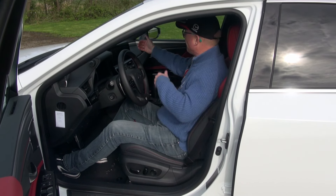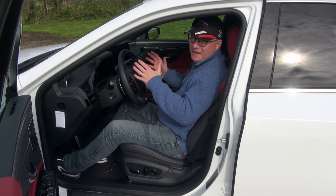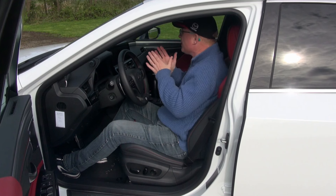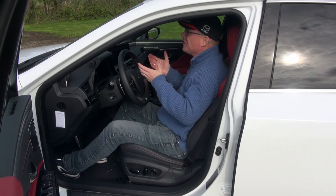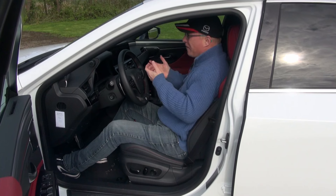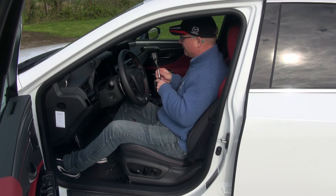The infotainment system comes with the Mark Levinson updated premium audio system. It's an amazing system, though it's not quite as impressive as in the Lexus RX — in that car the Mark Levinson really blew me away even at lower volume. In this ES, you have to crank it up a little before you can really tell it's a high-end system, but once you do, it's seriously impressive.